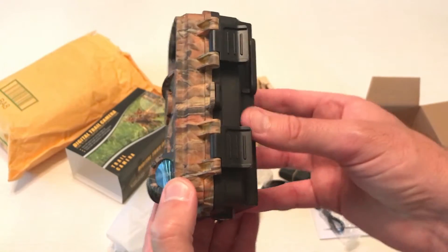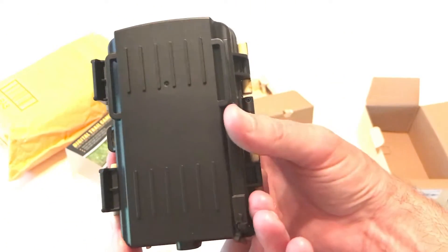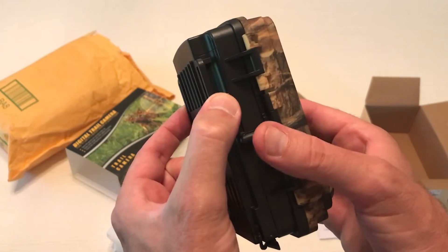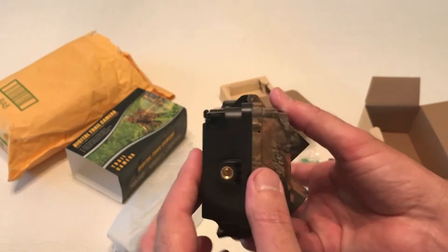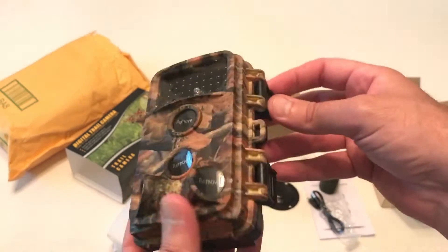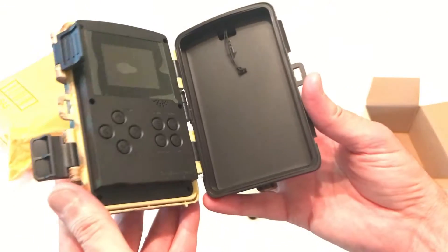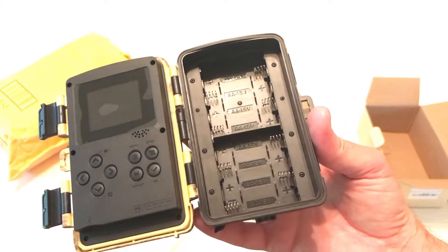This is a 20-megapixel, 1296p video trail camera. This one's kind of interesting — usually you have a little area on the back that you run your strap through, but this one has it built in on the side, so it should hold a lot snugger on the tree if you're using the cloth mounting strap. It does take a solar panel, which I'll be planning on using, but if you don't have a solar panel it runs on AA batteries — you can use alkaline or lithium, and they simply go on this side.